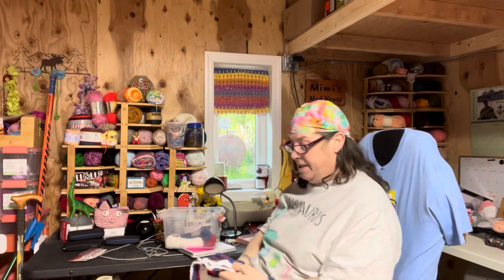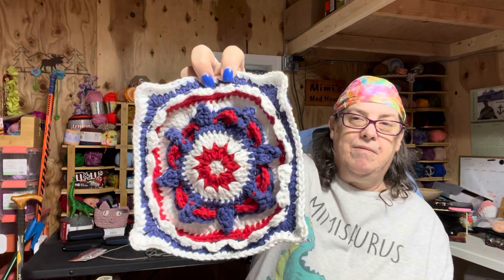You guys want to see how mine came out? In honor of the 4th of July, I made mine red, white, and blue. Here is mine right here.